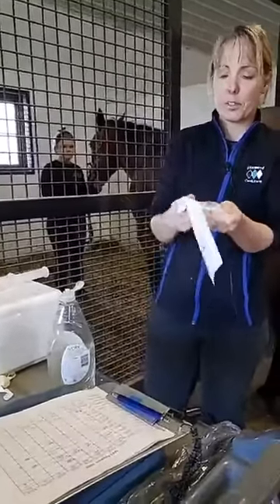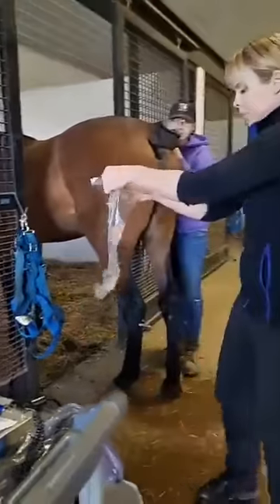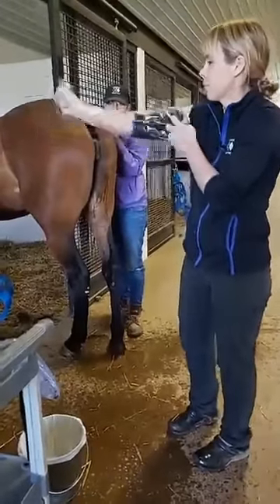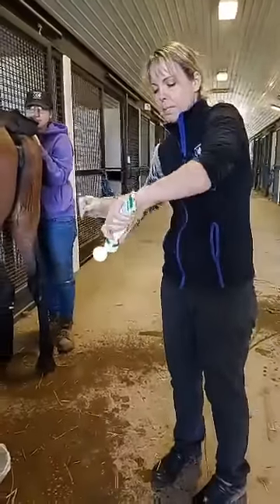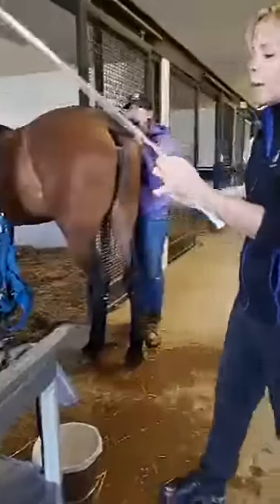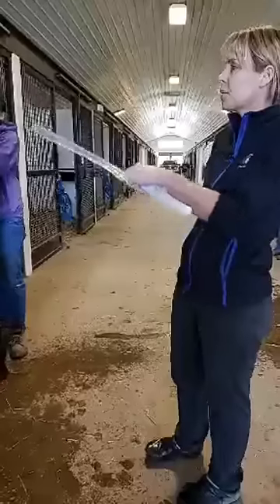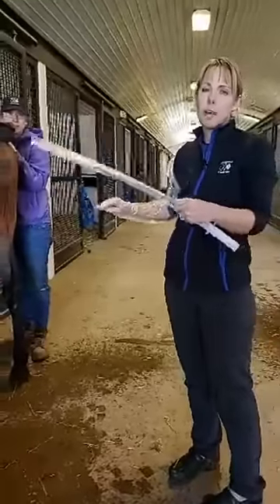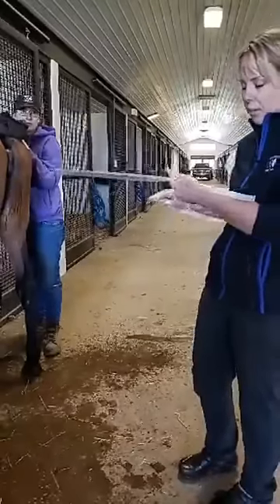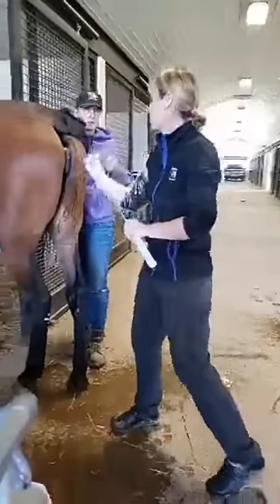Now I'm going to open up a sterile sleeve — I don't want it to touch anything — and then I'll take my sterile lube, drop a piece out onto the ground first, and put a little lube on my hand. I grab the syringe. My last checkpoint: all of our mares here at Diamond Creek have numbers associated with their name, so the last thing I'm going to do is double check that her number on her halter tag matches the mare. Father Patrick, Piranha Fury, number 51 — and Abby at the front confirms 51 is the correct tag number. Here we go.